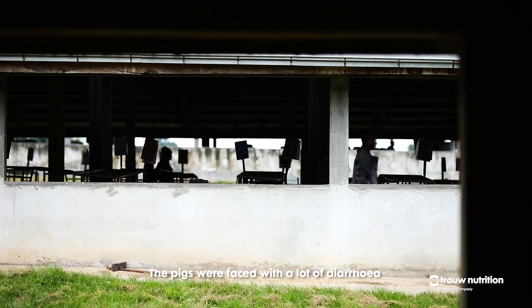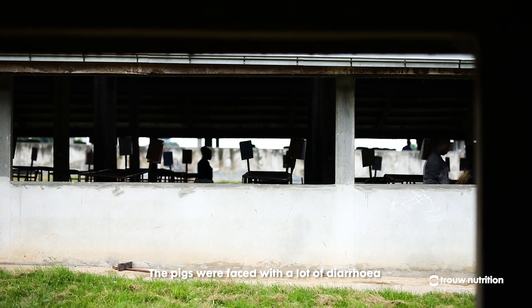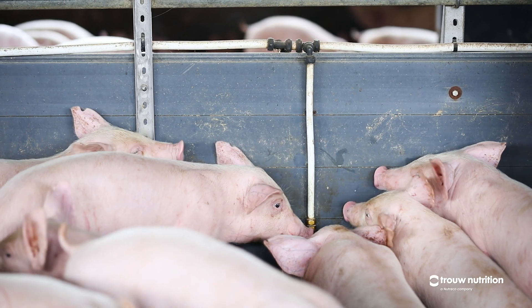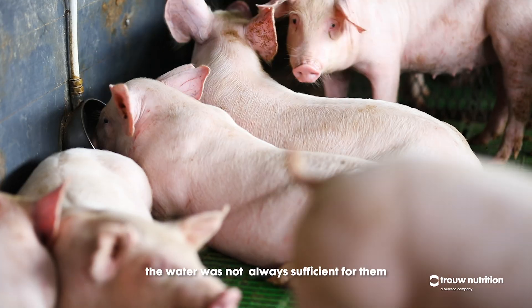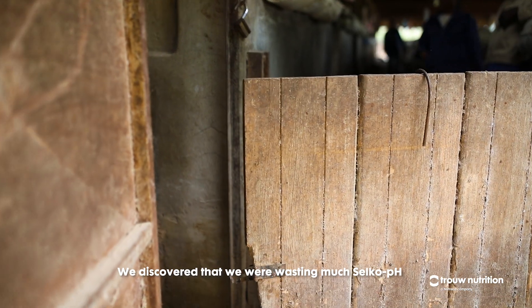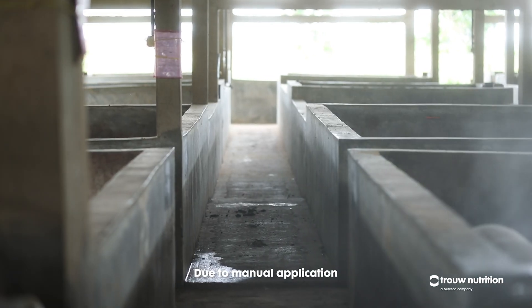Before we started using Seiko pH, we were faced with a lot of diarrhoea. Another problem was the variation in piglets. Due to scrambling, the water was not always sufficient for them. We discovered that we were wasting too much of it due to mineral application.